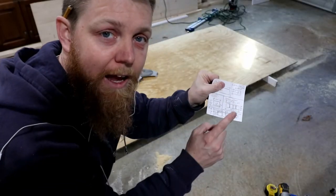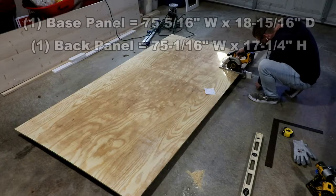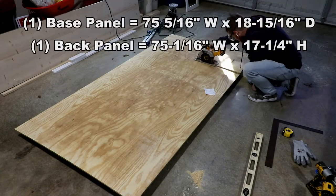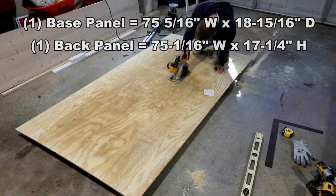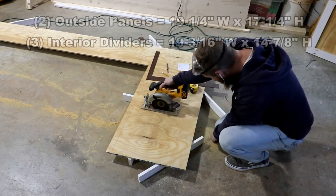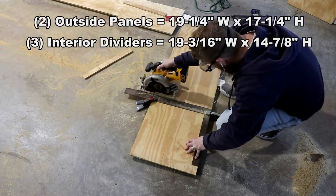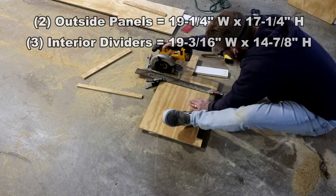Now we'll start on the back and the bottom panels and then work on the sides and the inside. For this bench, you actually need two sheets of plywood, four by eight, fifteen thirty-seconds.